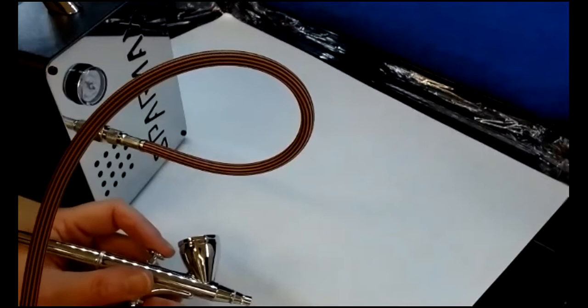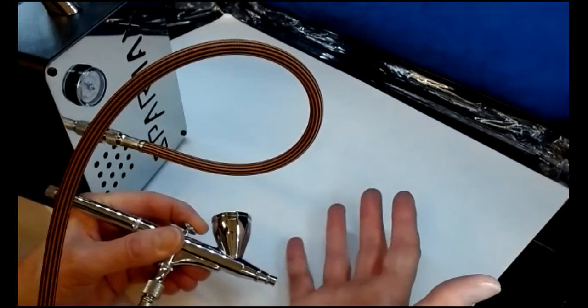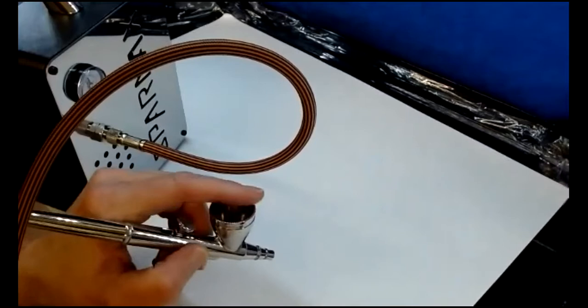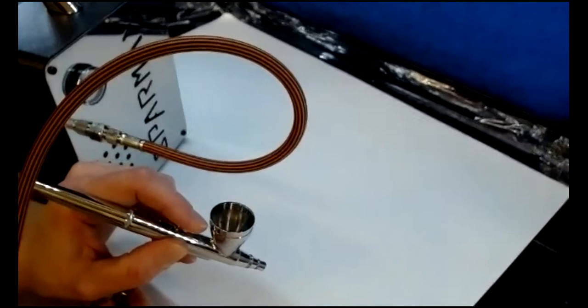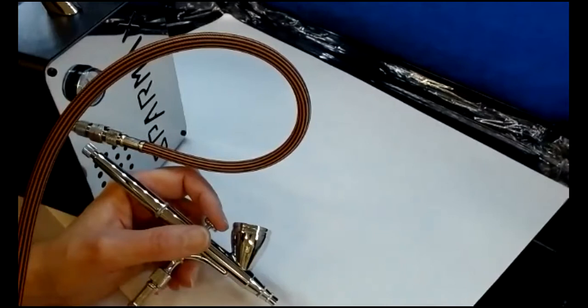I haven't got any colour in here at the moment. Because this is a dual action, pressing down activates the air — all I can feel is cold air. If I did have colour in, I need to keep the little reservoir upright, press down to release the air, and then pull back as far as I want to release the colour. It's very, very small minor movements that you need — that's what we'll have to get used to with practice.